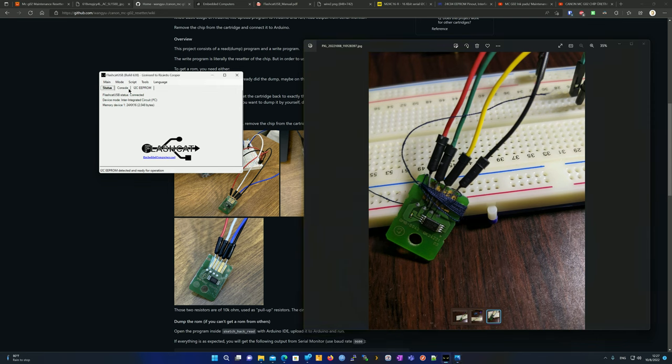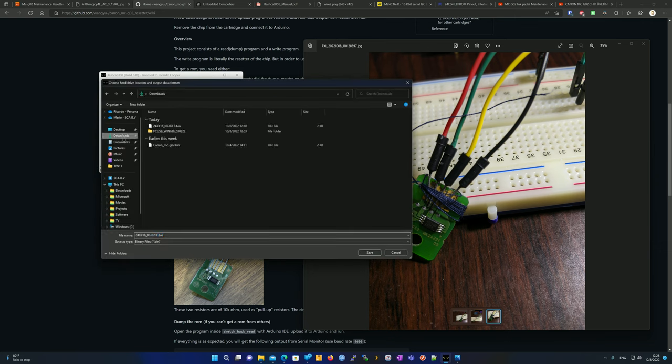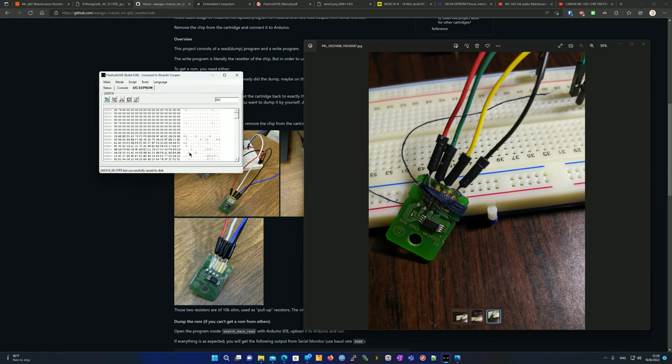Once everything is connected and detected, go ahead and re-detect the chip by clicking Detect or pressing F1. You can see all the data stored on the chip. To save this data, click the Read Memory button — it will read the chip and save it to a file. Leave the default range from 0 to 2048. Save it to your preferred folder. Once saved, you can verify it using the built-in Compare Memory function.